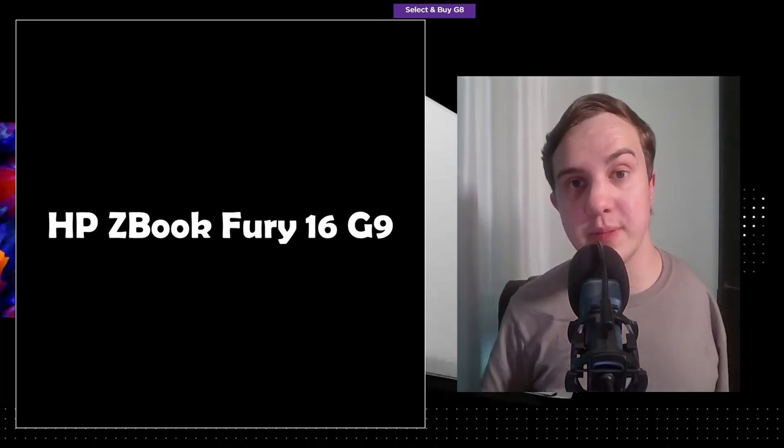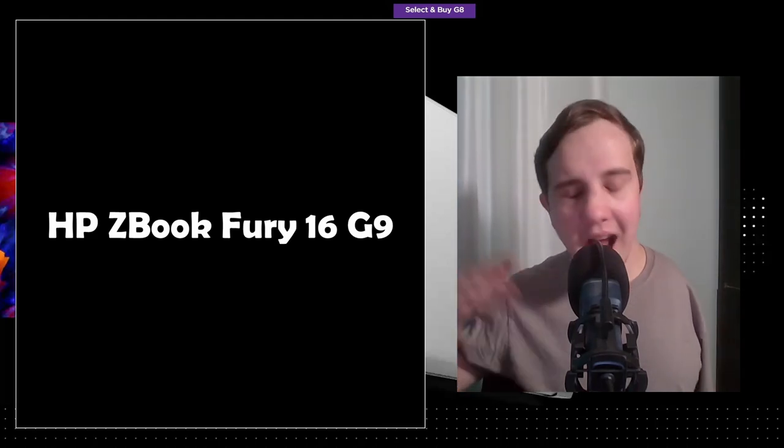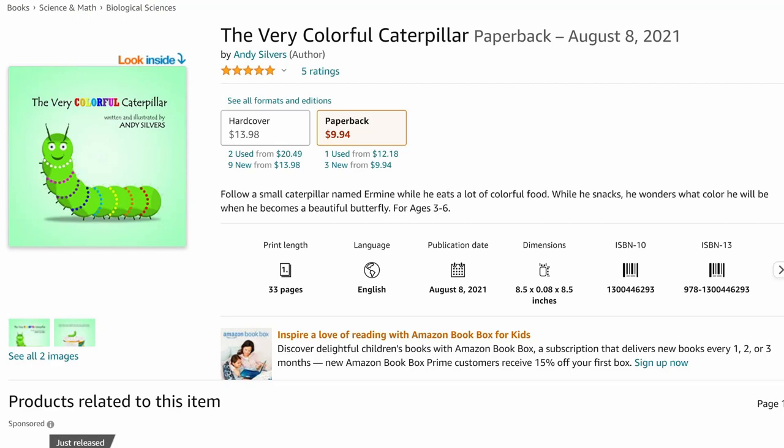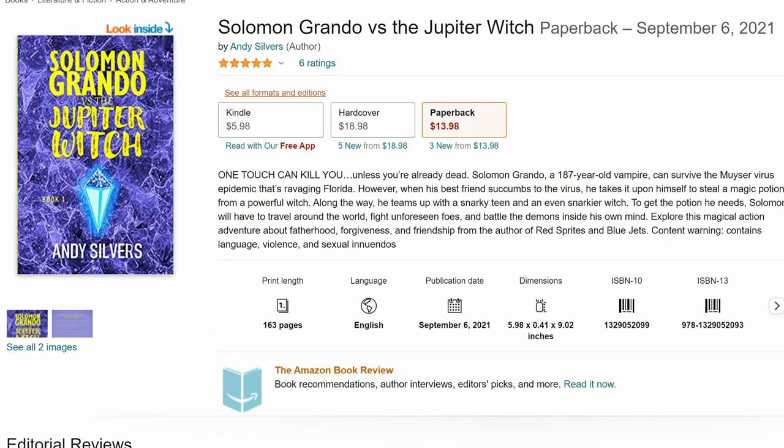If you want to support the channel, I am an author, so please check out my books. I literally write books for all ages, from 3 to 6 years old all the way to teens and adults. My book for teens and adults is called Solomon Grando vs. the Jupiter Witch. It is now available in hardcover, it's been available for a few weeks now.